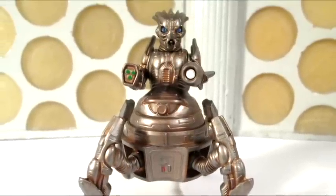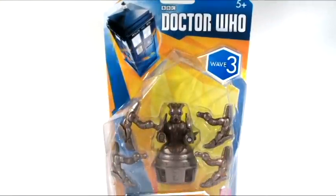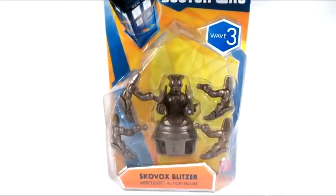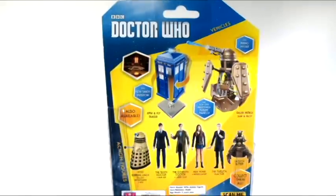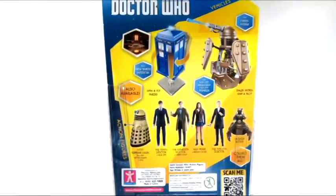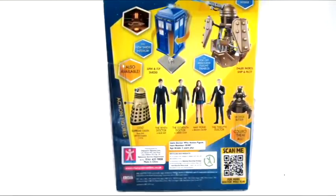Let's begin by taking a look at the packaging. The figure comes packaged on the standard Blister card, featuring the new series style guide. The back of the card features a look at some of the other figures and deluxe items available in the line.